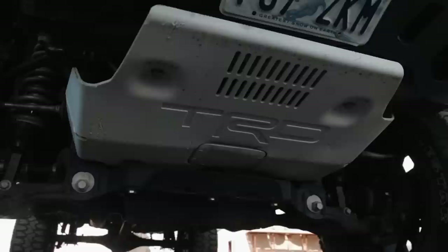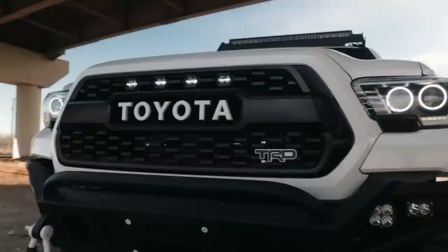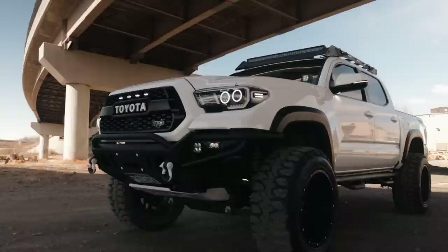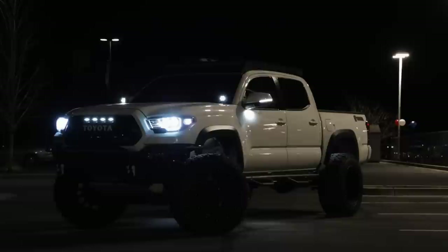I bought this grill aftermarket — it was also probably one of the first mods I did. People say the Tacoma Pro grills are overrated, but personally I just love the look of them. It's a lot better than the original grills they come with, and I love the black and white combo — it matches my truck. On the grill, I also have some Raptor lights — they're LEDs. I love the look of how the four are together. Some people space them out differently, but for me personally I really like how they're together and it makes my truck look really good.